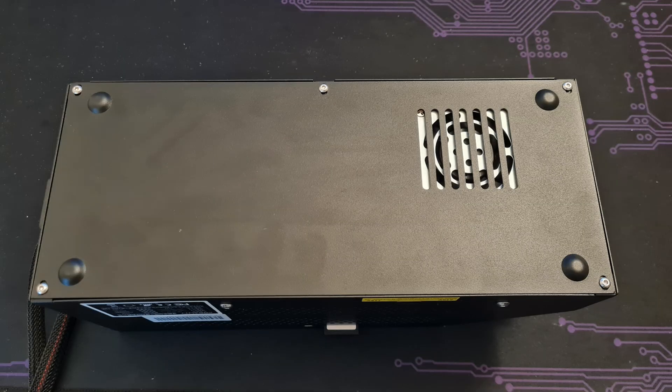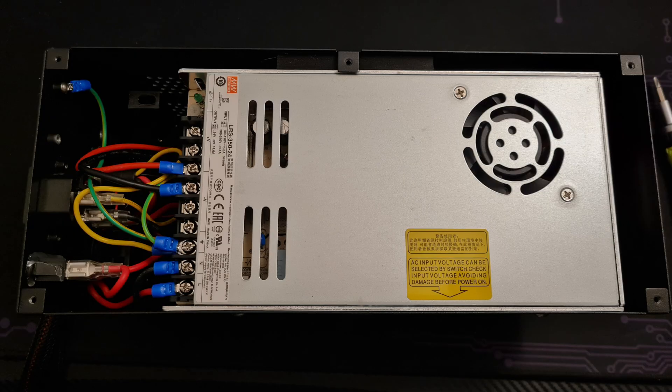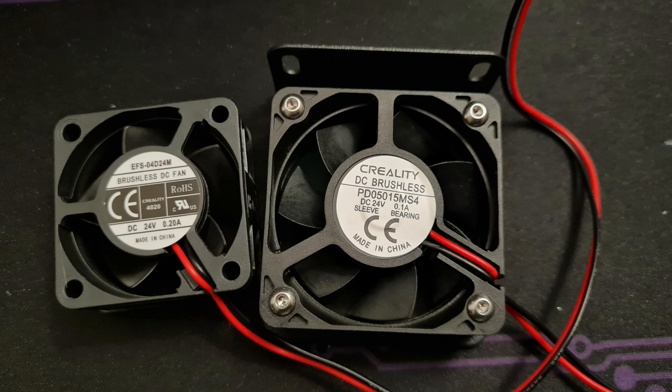If you turn the control box around, you can see that the original fan of the power supply is very obstructed by two layers of sheet metal, which is definitely bad for the airflow and obviously going to create a lot of noise. Once we opened it, the first thing you can see is the power supply. Opening the power supply, we can see that the 40 millimeter fan is running on 12 volts, and the Noctua fan is also 12 volts — so that is not a problem. However, the fans inside the control box are actually 24 volt fans, and that's when we have to work around it a bit.